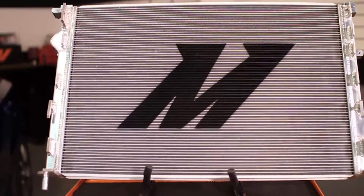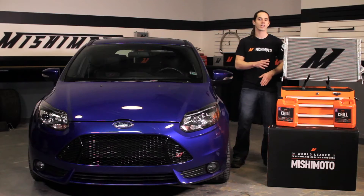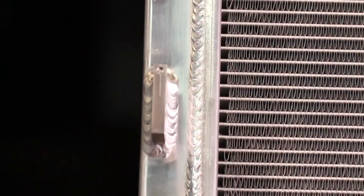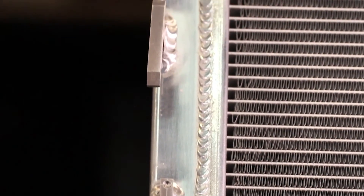The fully brazed aluminum core and TIG welded end tanks are tough enough to take the stresses of life at the track without failing. This radiator is a direct fit for your 2013 Plus Focus ST and requires no cutting or modifications to install. The water-cut mounting brackets ensure a seamless install and maintain compatibility with most intercooler and intercooler piping kits.